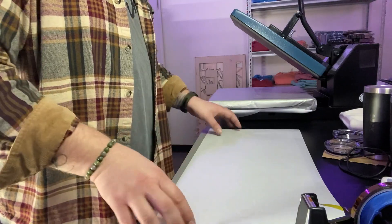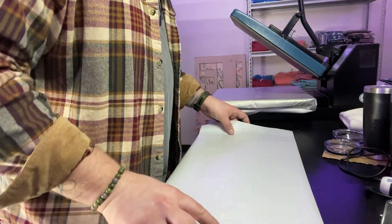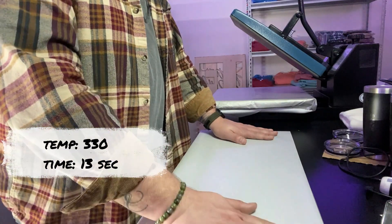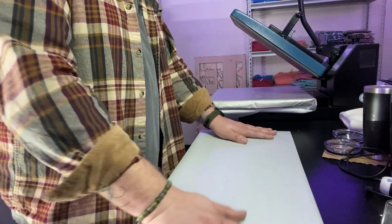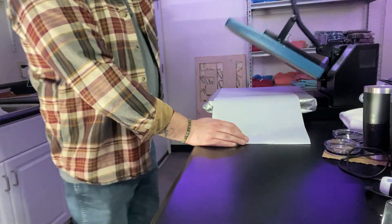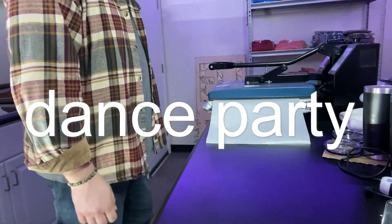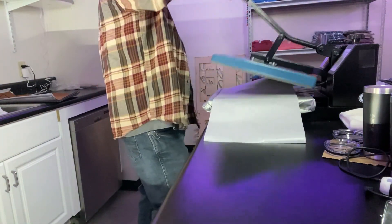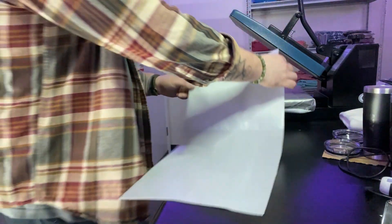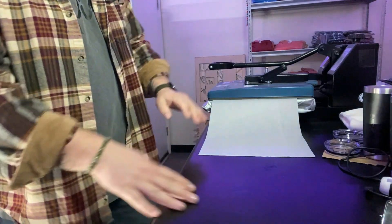So now we got the leatherette down. We want to line our adhesive up onto the leatherette. I got my heat press turned on — the heat press is set at 300 to 330 degrees and we're going to press it for 13 seconds. So now we're just going to slide it into the heat press, making sure we keep it lined up, and go ahead and press that down. As you can see, it's now adhered to the leatherette. So we're going to flip it around and press that again for 13 seconds.